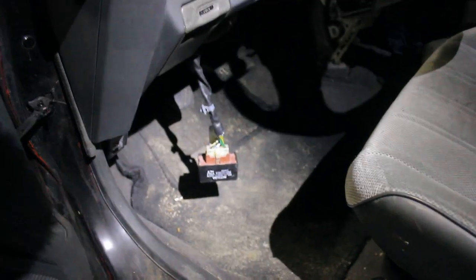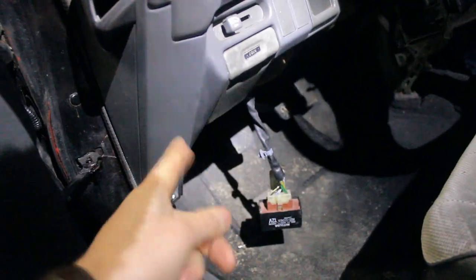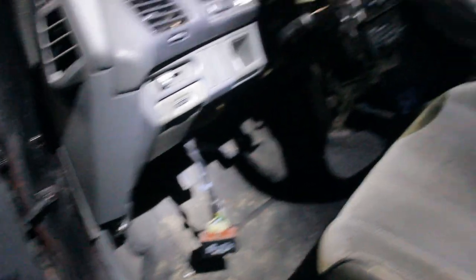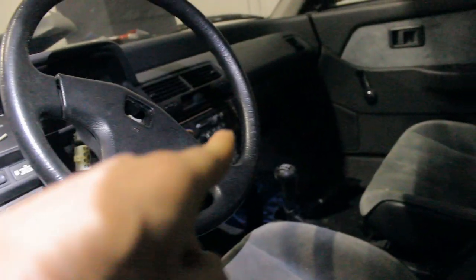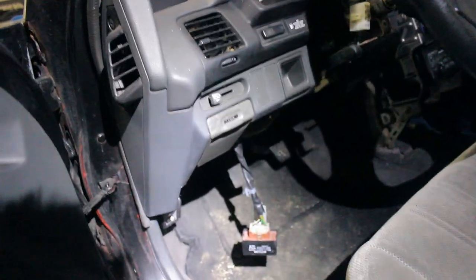So the location varies. On 4th generations they are on the driver's side near your left knee behind the dashboard. And on the EK's they are on the right hand side. So that's a little bit of searching you have to do before you can get to it.